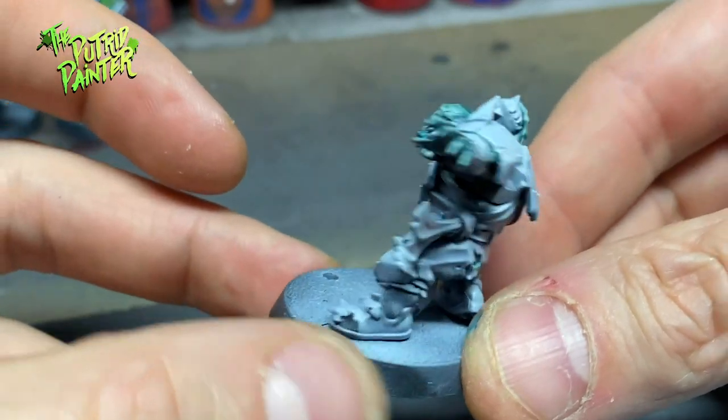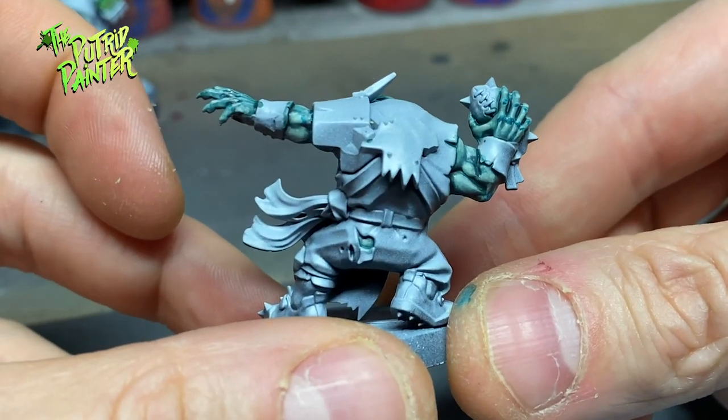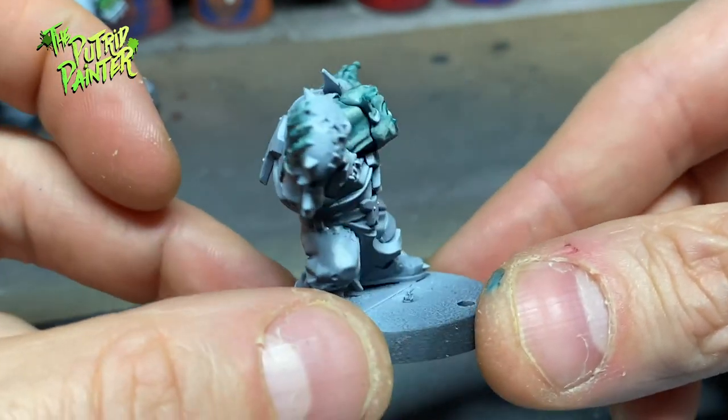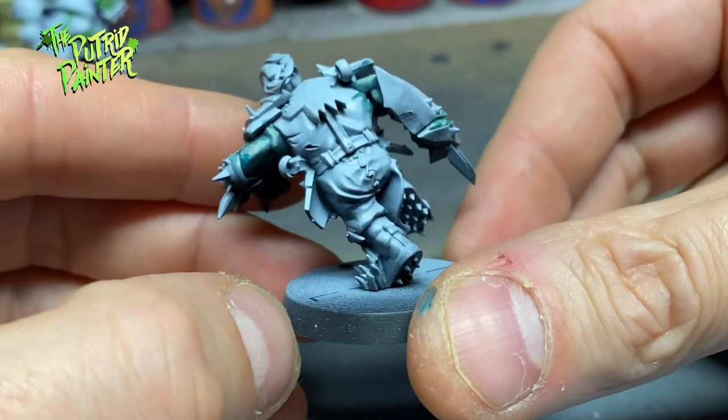This is the odd one of the bunch, but I like it. A more blue-green skin will add some nice variety to a horde of orcs. I believe one of the orc skins in World of Warcraft also had a more bluish tint.